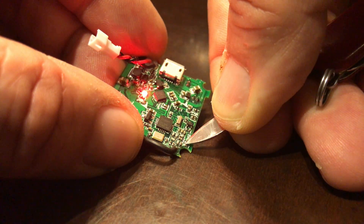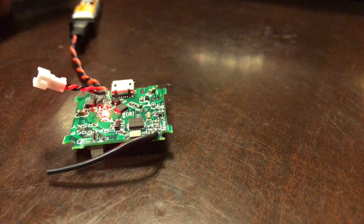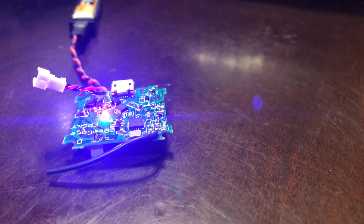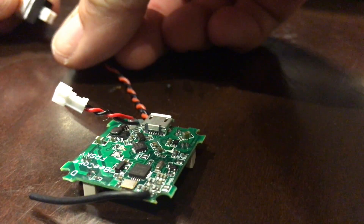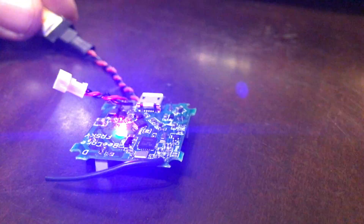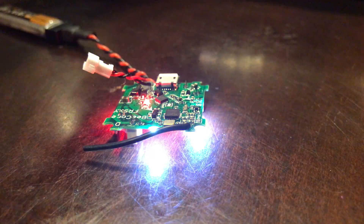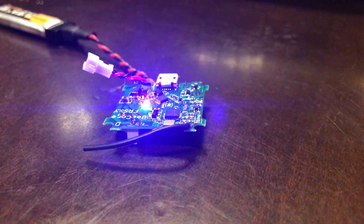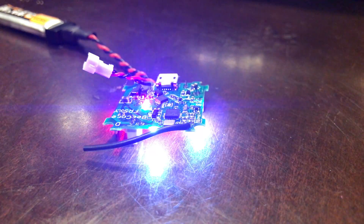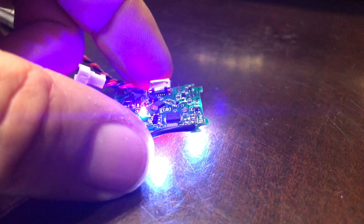It will light up, and then the lights will go out, and that means a successful bind. What you can do is turn the radio off, unplug it, and then plug it back in — and it'll be flashing. Turn your radio back on, and after it goes through the boot sequence, it'll stop flashing, and that means that it is bound.